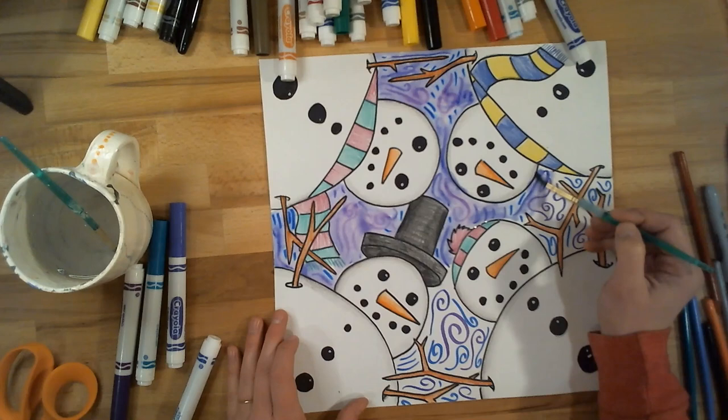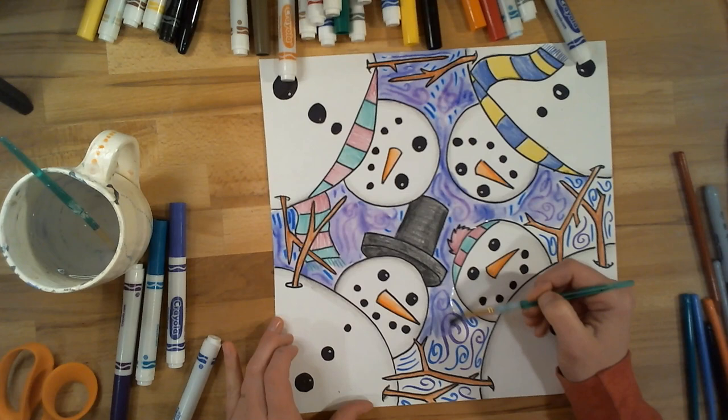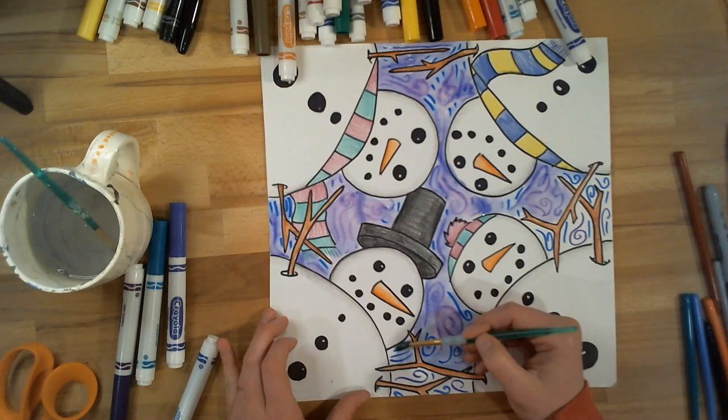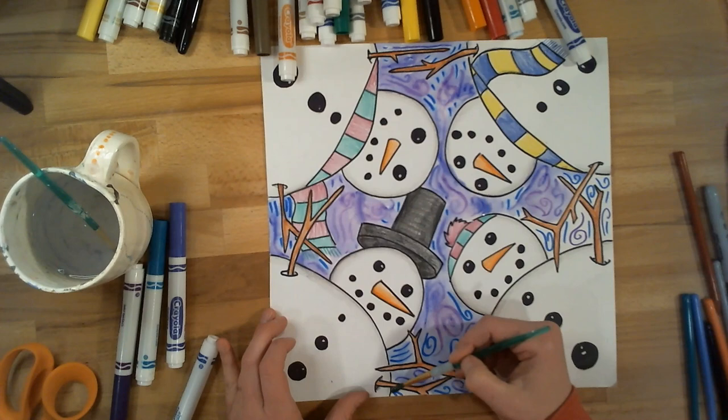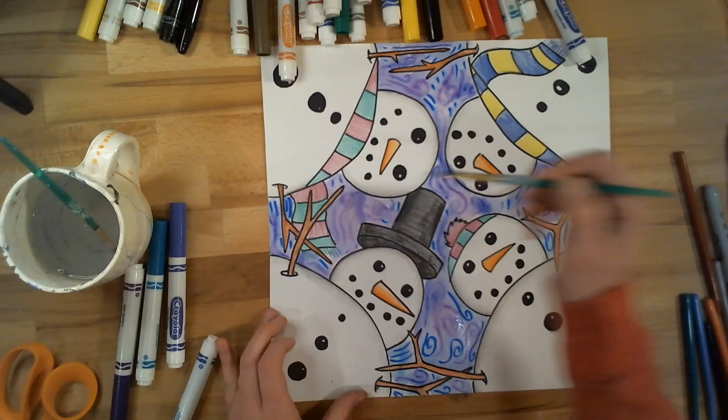This is something we've done in class a lot — you could even sprinkle some table salt into the wet puddles, and it kind of creates almost a crystal effect as it dries that makes it look like snowflakes. That would be a cool step to add. And if you decide to do that, you'd want to have your salt ready to go as you're doing this, because it only works if the paper is nice and wet — like shiny, wet, and puddle-y when you sprinkle it on. And it does take a few minutes to work, so you'd want to let it dry. So now that I've finished my background, my project is complete and ready to hang.